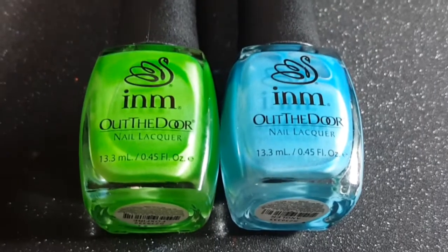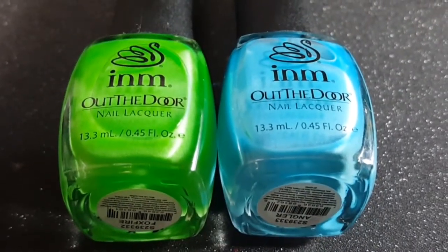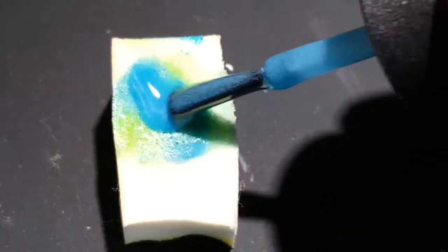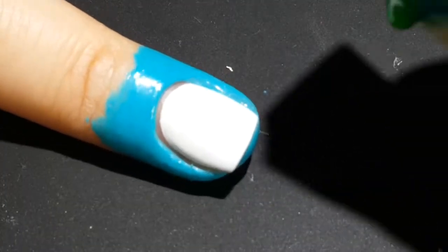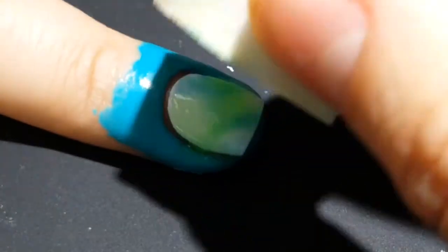For the glow-in-the-dark portion, I'm going to be using Foxfire and Angler, which are new glow-in-the-dark colors from I&M Nails. Originally I wanted to do kind of a watercolor background using a sponge. I've done this before, but these polishes are really thin and really sheer, and so sponging it on really did not work.